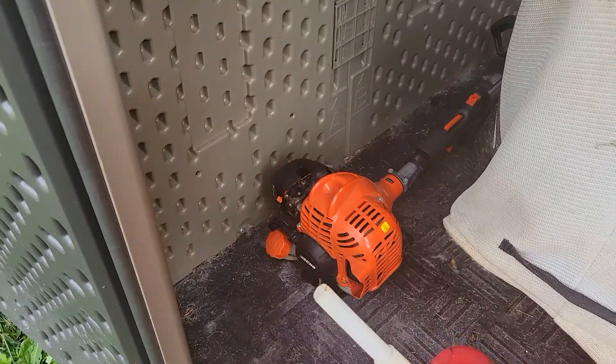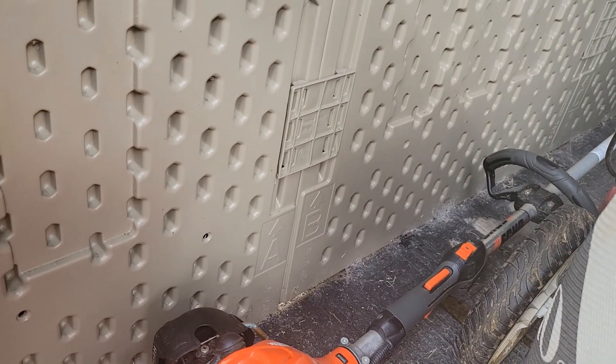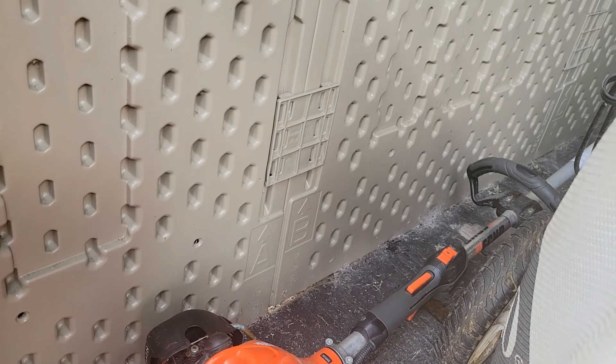If you look down on the panel, you can see it has labels — letters with arrows — so it's like a puzzle. It tells you exactly what piece goes where.